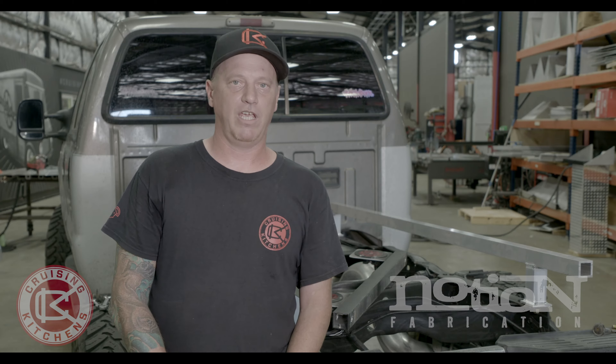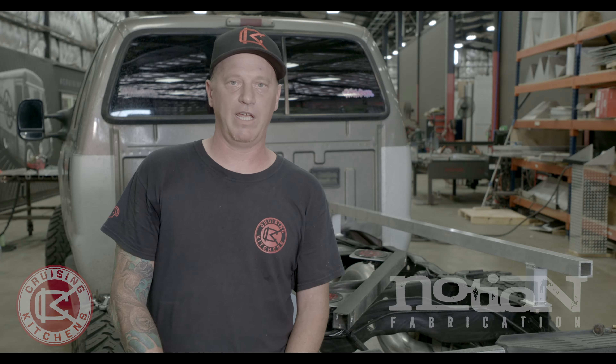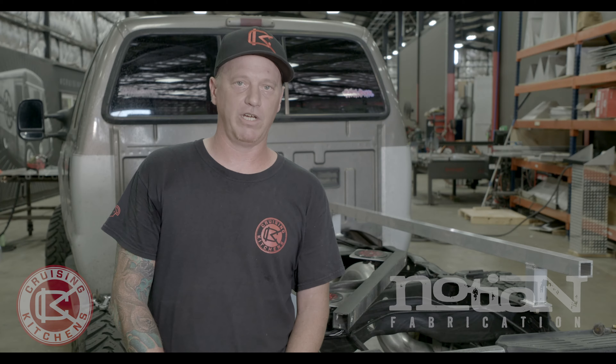I'm James Flatman, Notion Fabrication and Shop Manager, Lead Welder at Cruising Kitchens, and today I'm getting started on a flatbed for my mobile welding fabrication rig.